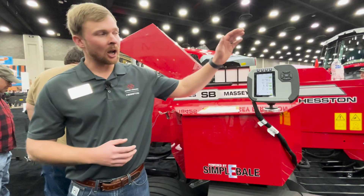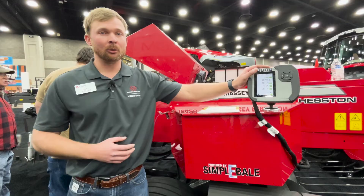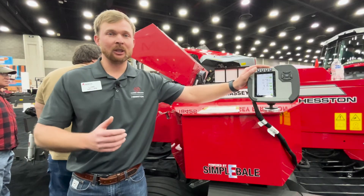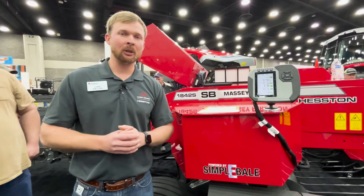All your fuses and relays are located in one center. And the best part — this monitor here does it all. You can update this monitor with your phone. We've really given that back to people so they can maximize their time when they want to be in the field.